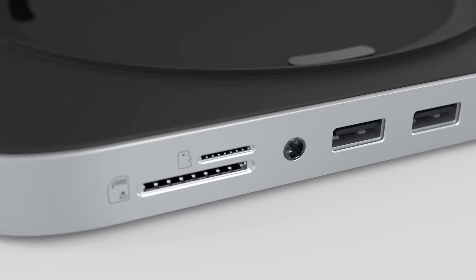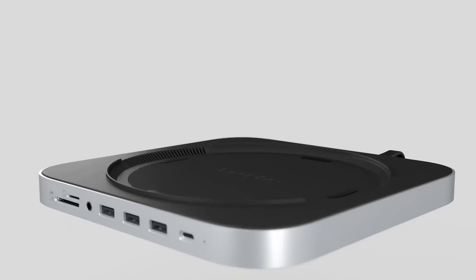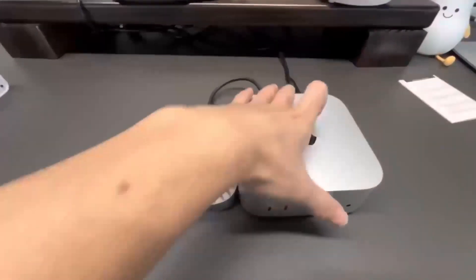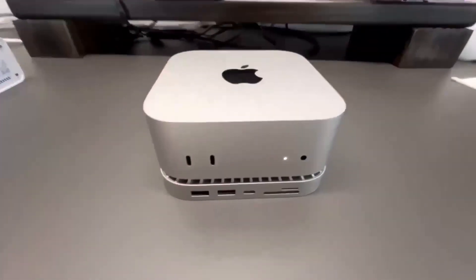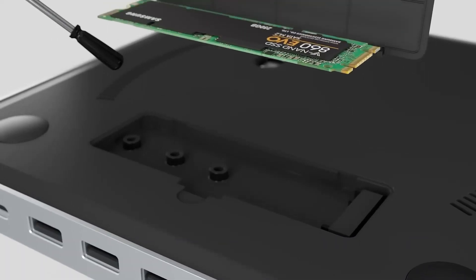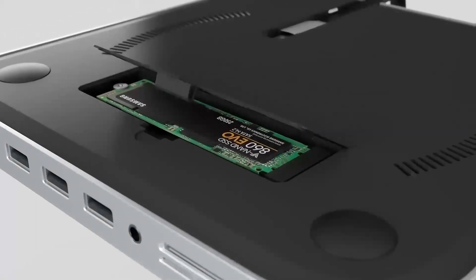Wondering if the Satechi Mac Mini M4 Hub is worth your time? In this video, we'll be taking a closer look at its release date, specs, features, and everything else you need to know. Whether you're an Apple fan or someone looking to boost your tech setup, I'm sure you'll find this review helpful. We'll go through all the key features, compare it to other products like the MacBook Air, and give you a good idea of who will get the most out of this device.